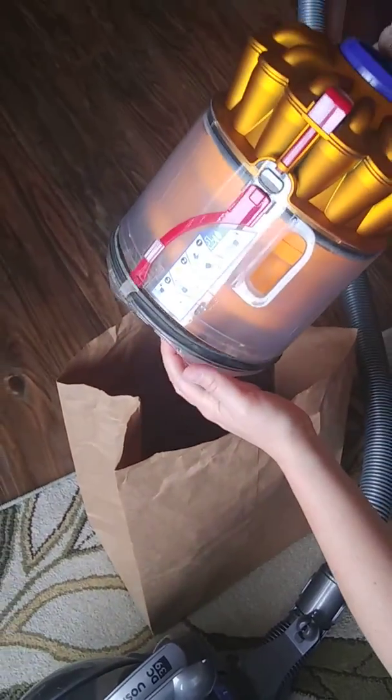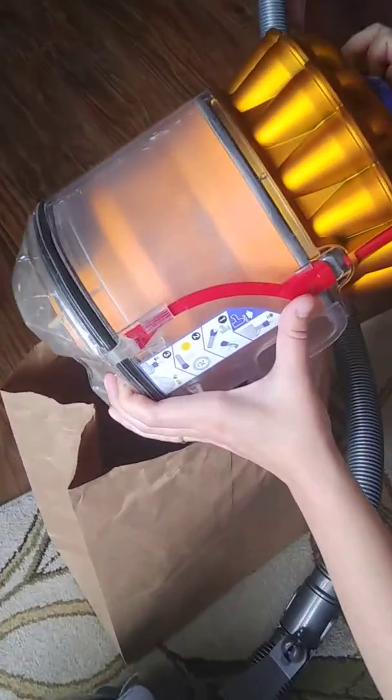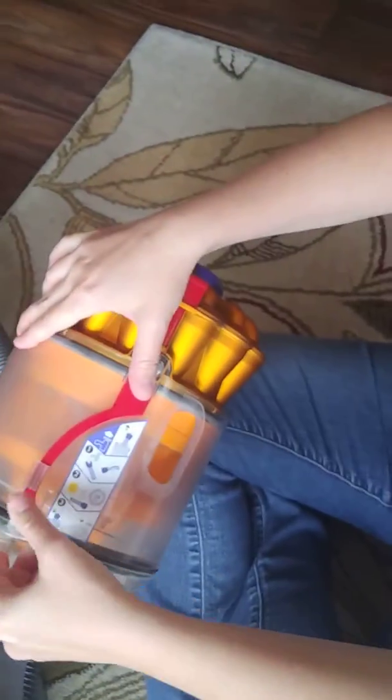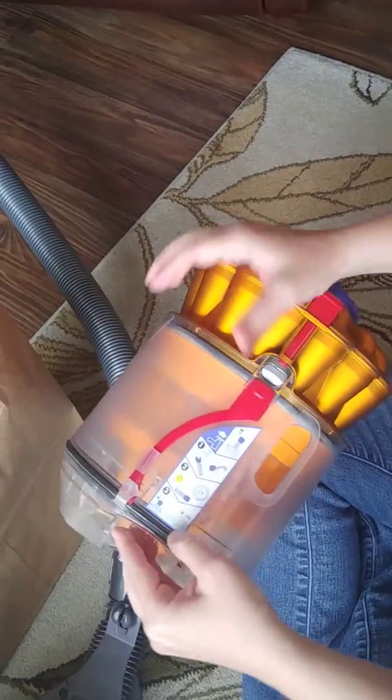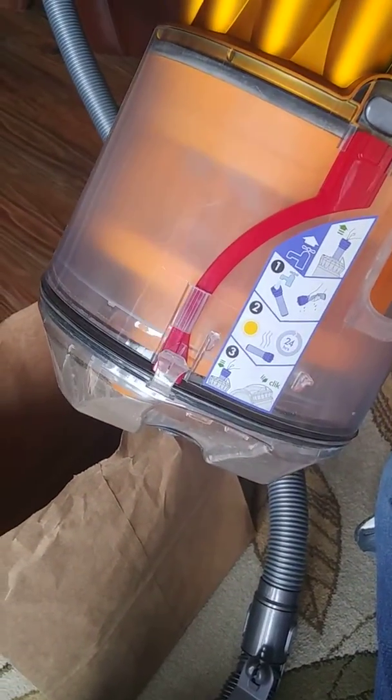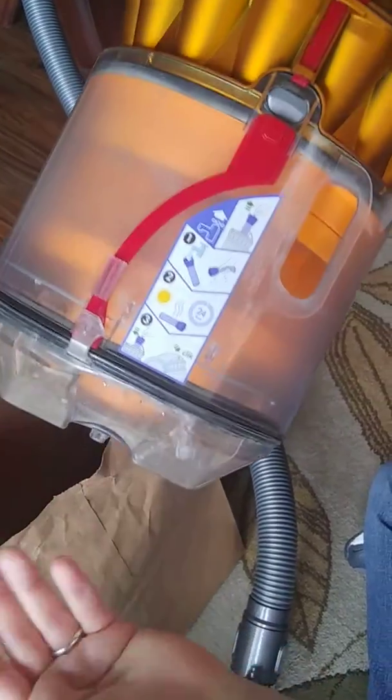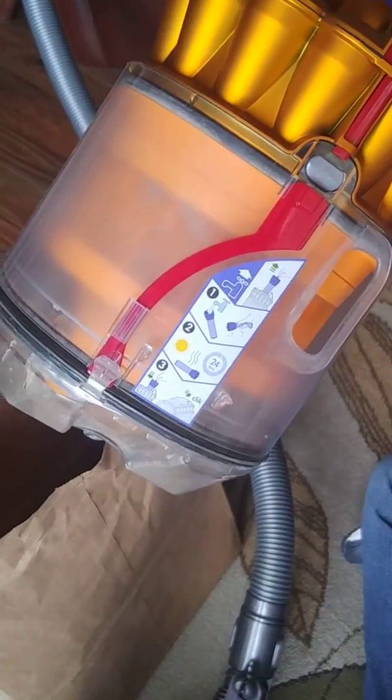Then you close it again, but this lever doesn't go in like it's supposed to, so you need to push it in manually. I just make sure this red thing is snapped in place so it stays closed. I just opened it like this and then snap it back on — this red thing holds it in place.